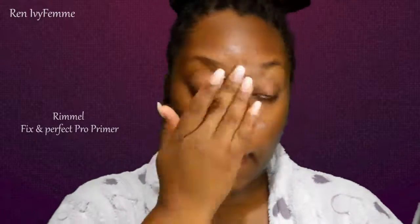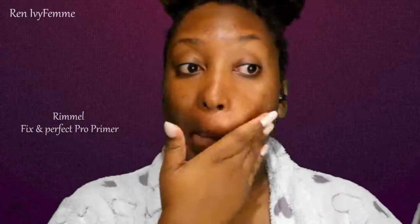Following that, it's going to be the Rimmel Fix and Perfect Pro primer. And I'm going to do some color correcting with the LA Girl Pro Conceal orange corrector, and I just use this dual fiber brush to blend it in.